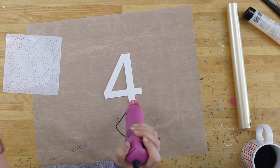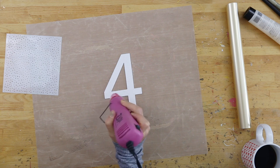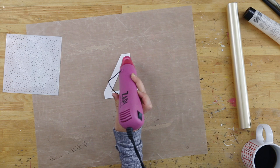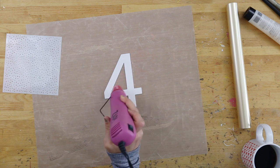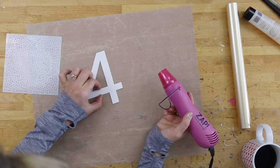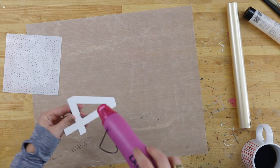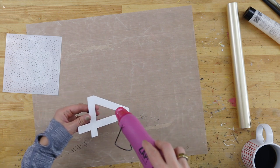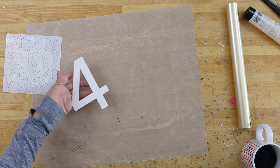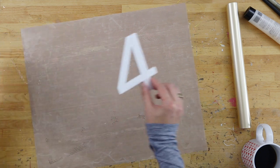I'm going to use my heat gun to set it and let it dry all the way before I run it through the mink machine. It's already showing the paint is going to spread quite a bit — it was pretty thick. I'm going to let this dry and then come back and we'll see where we end up.